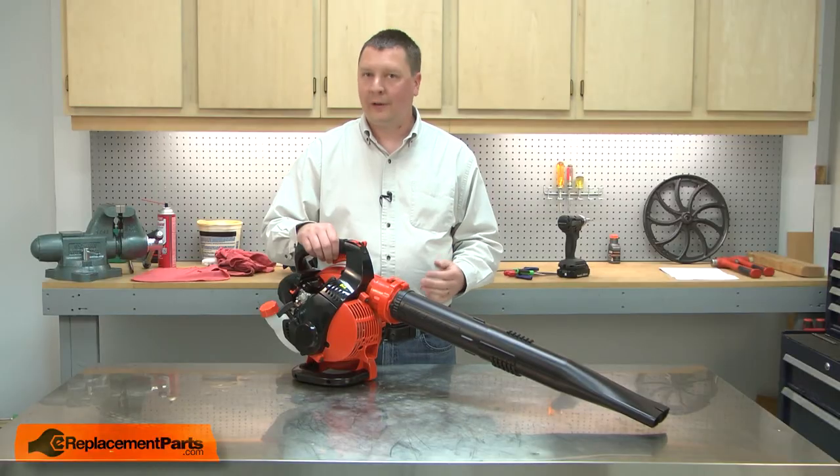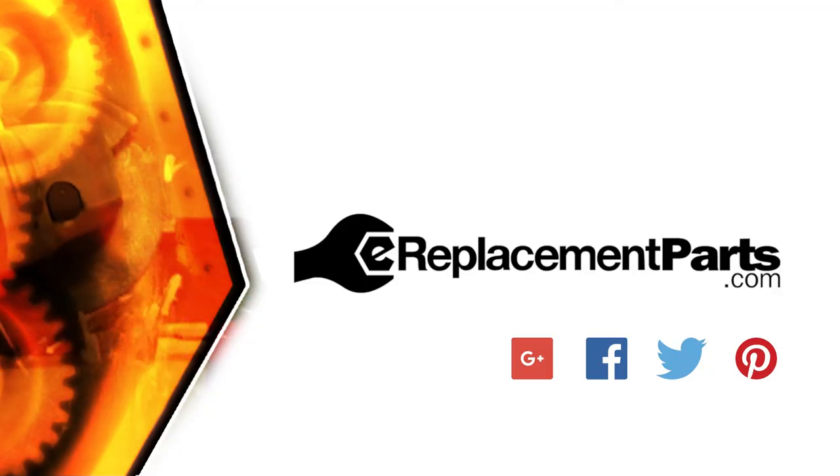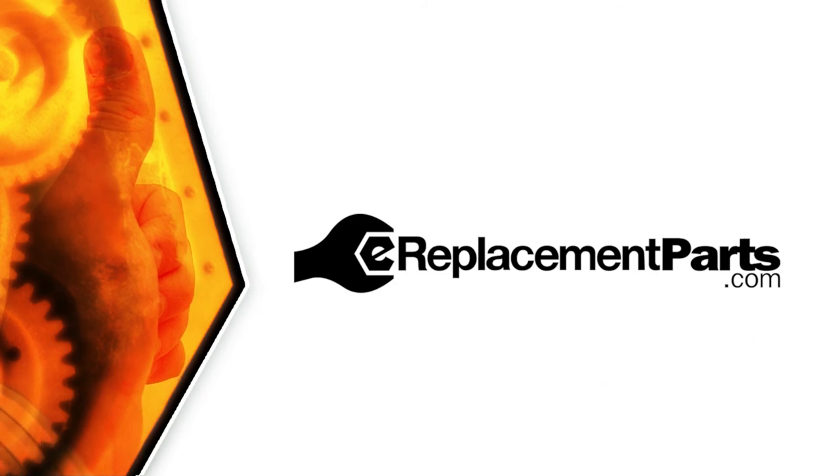And now you know how to install a new needle bearing in your small engine. Be sure to check back often for new videos and expert advice. If you found this video helpful, give us a thumbs up and leave a comment.